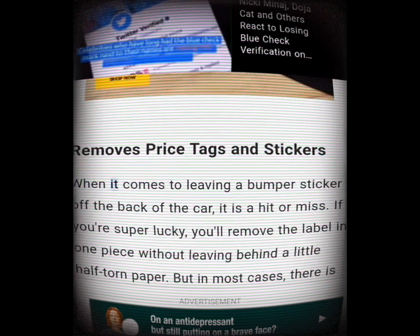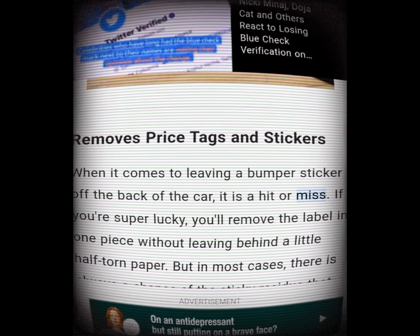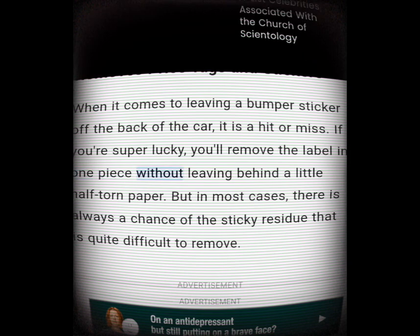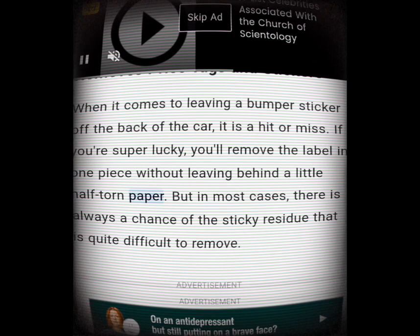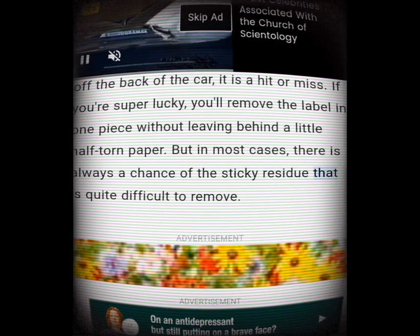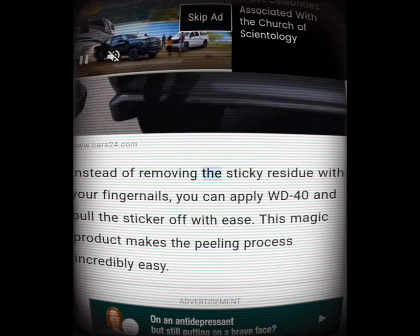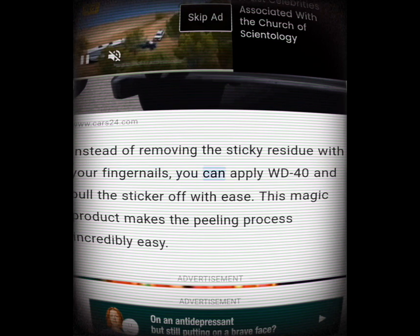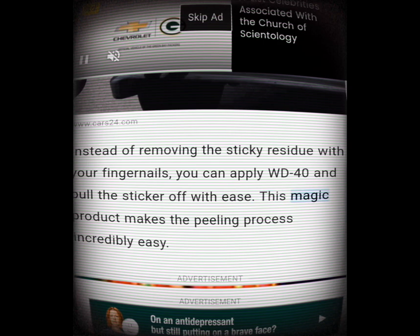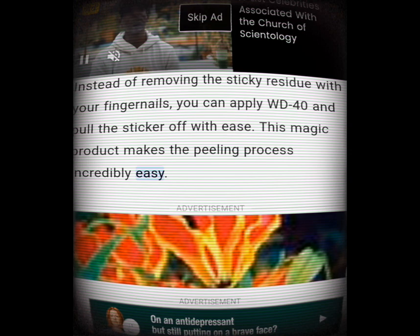Removes price tags and stickers. When it comes to peeling a bumper sticker off the back of a car, it's a hit or miss. If you're lucky you'll remove the label in one piece, but in most cases there's always a chance of sticky residue that is quite difficult to remove. Instead of removing it with your fingernails, you can apply WD-40 and pull the sticker off with ease — this magic product makes the peeling process incredibly easy.